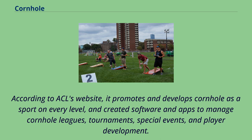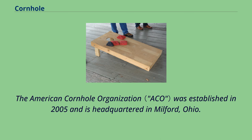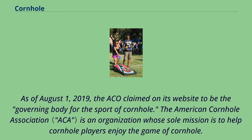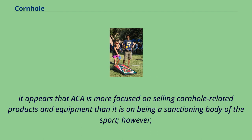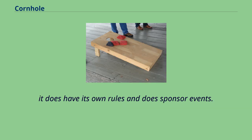According to ACL's website, it promotes and develops cornhole as a sport on every level, and created software and apps to manage cornhole leagues, tournaments, special events, and player development. The American Cornhole Organization was established in 2005 and is headquartered in Milford, Ohio, and as of August 1, 2019, claimed to be the governing body for the sport of cornhole. The American Cornhole Association's sole mission is to help cornhole players enjoy the game; it appears more focused on selling cornhole-related products and equipment than being a sanctioning body, though it does have its own rules and sponsors events.